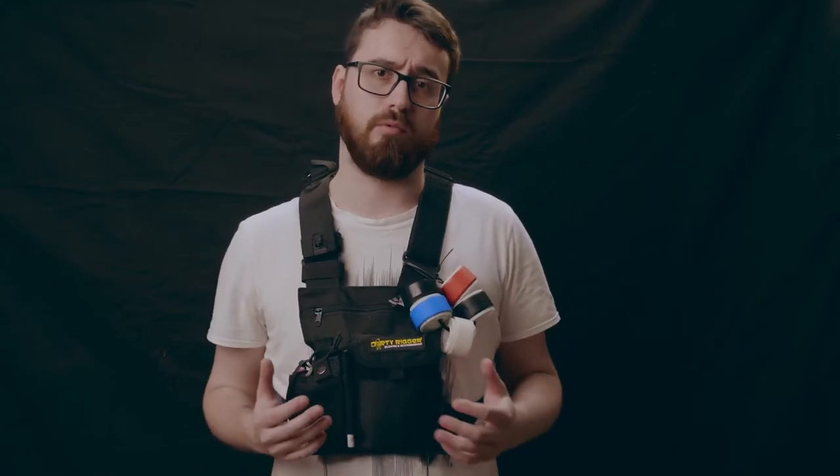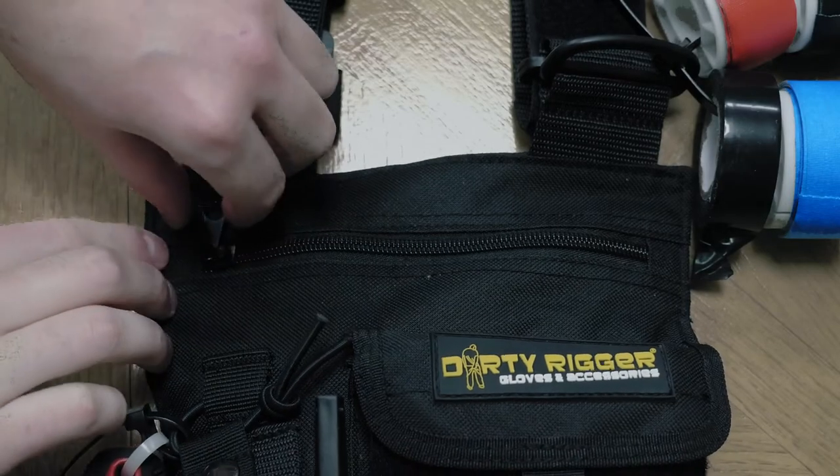The LED chest pack is made of 600D nylon and it's really lightweight and low profile. It's actually very comfortable to wear on a full day shoot, and it's got plenty of options in terms of configurability and pockets.